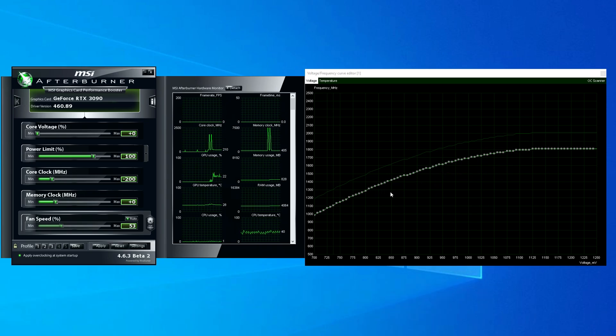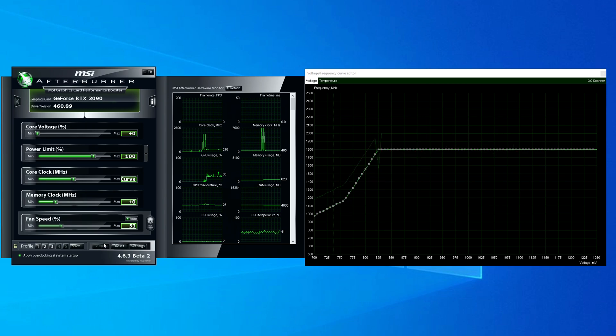So for the RTX 3090, we'll go ahead and choose 825mV and I want to target around 1800MHz. Just go ahead and raise that point up to 1800MHz and hit apply. This will adjust the whole curve and all the points from there to 1800MHz, making it so that when the card boosts, it will only be using that much voltage. Now with the way GPU boost works, it will still go over 1800MHz if the card feels like there's headroom such as thermals or silicon quality.